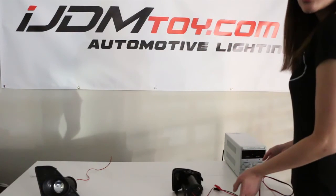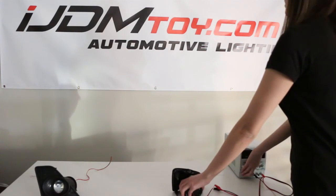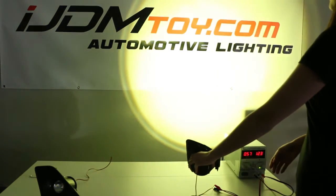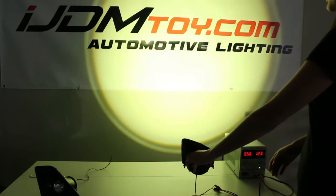This is a demonstration of the lighting output for our JDM yellow fog lights. You can see that there is a very sharp cutoff line and the color is a crisp yellow.